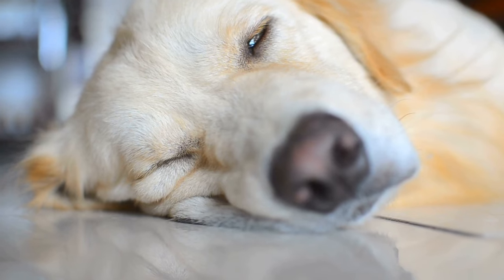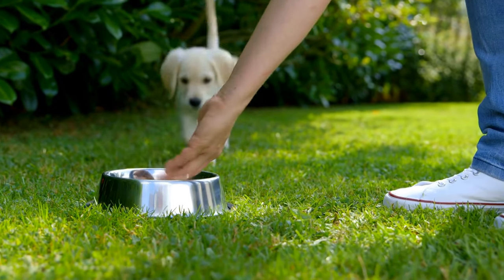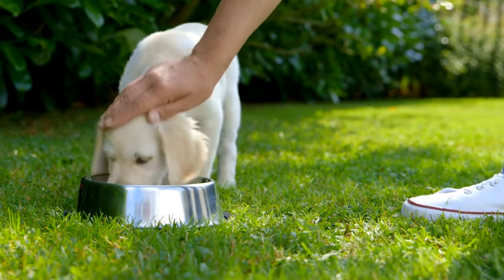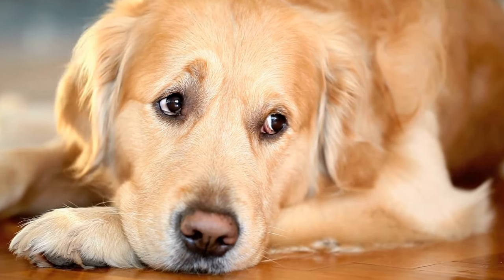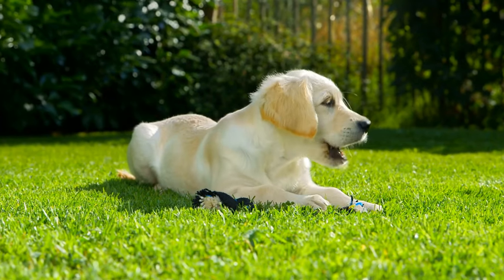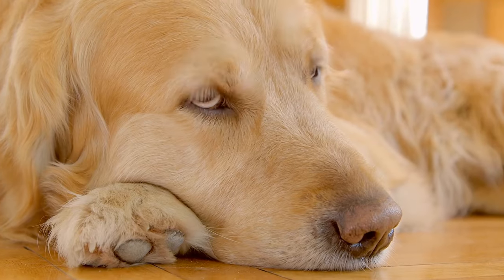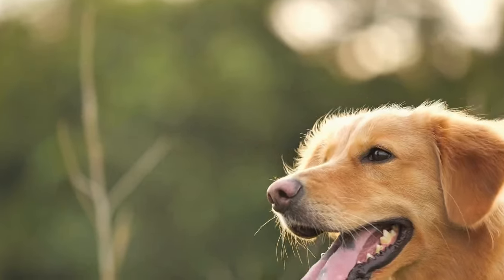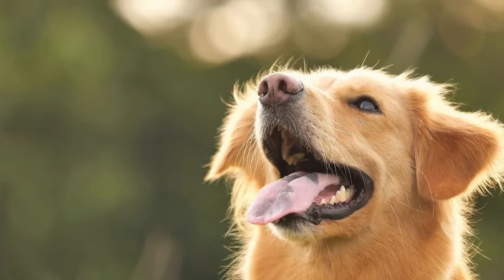Peanut Butter and Banana Ice Cream: Your golden retriever can enjoy a special frozen treat, too. Simply blend ripe bananas with unsalted and sugar-free peanut butter. Pour the mixture into small cups or silicone molds and freeze them until solid. This homemade ice cream is not only tasty, but also packed with nutrients. Bananas are a great source of potassium and fiber, while peanut butter provides healthy fats and protein.